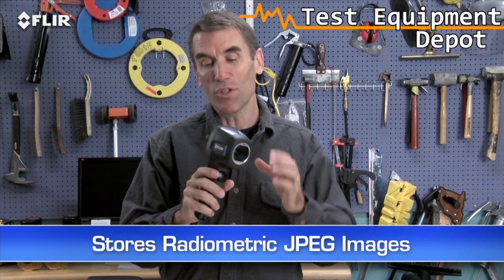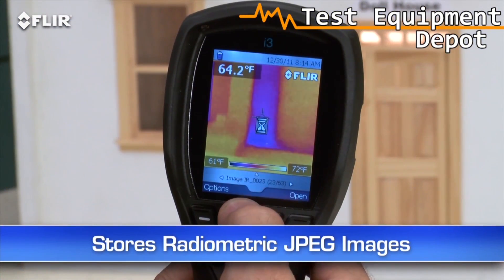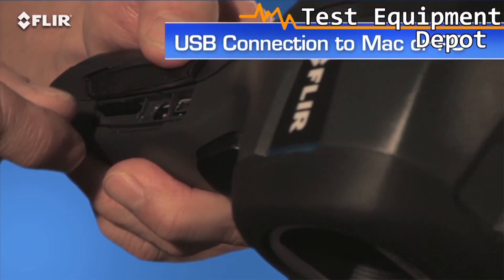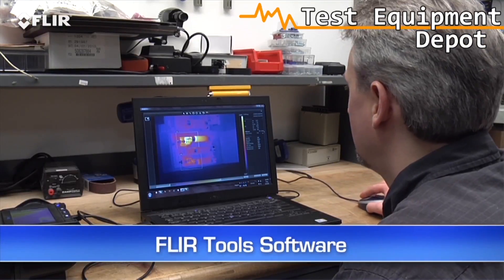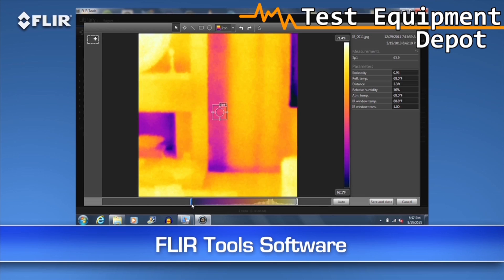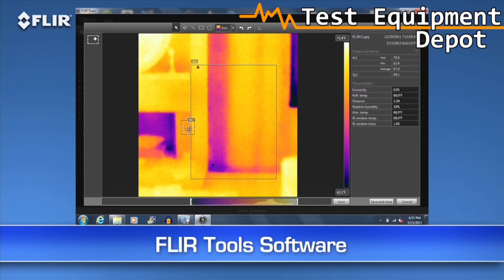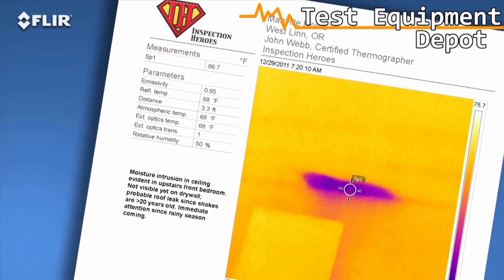Every i-Series camera stores thousands of radiometric JPEG images. Pull them up in the archive, or import them later to a Mac or PC with a USB cable, or from the removable SD card. Then you can use the easy FLIR Tools software we include to fine-tune the look and temperature range of the images. You can measure any spot on the image with FLIR Tools whenever you want, and kick out a professional-looking report in no time to reinforce your findings.